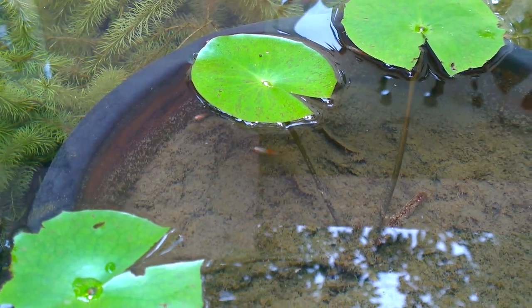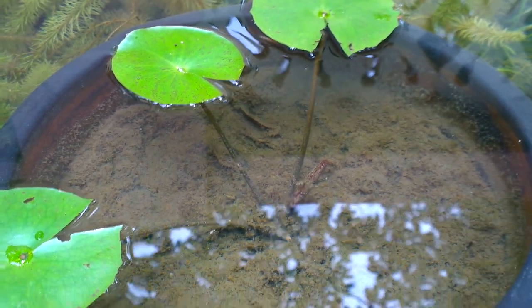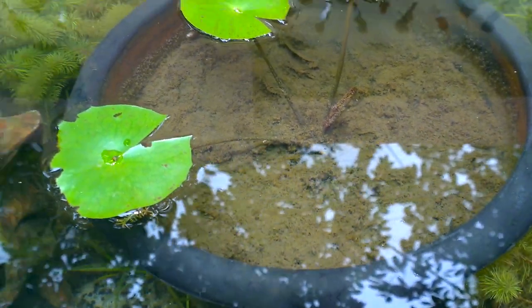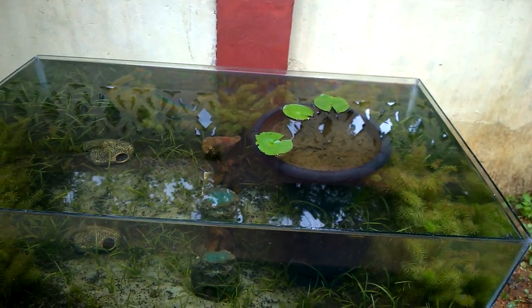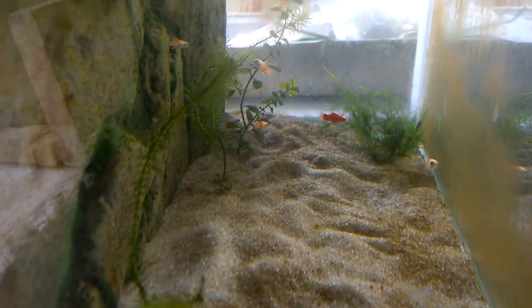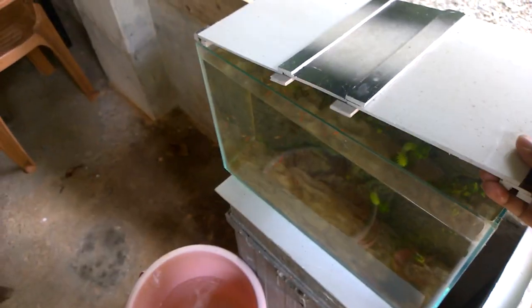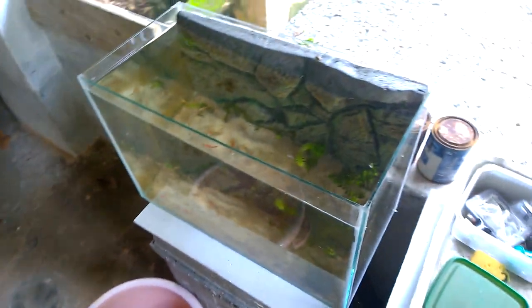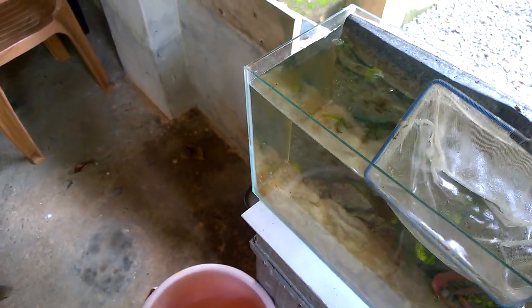This is the water lily pot I have kept inside it and the platys are loving it — they are inside that pot. Now these are the platys I separated out before fixing the leakage. There are about 20 platys. I will take all 20 of them out and again keep them in the outdoor aquarium.